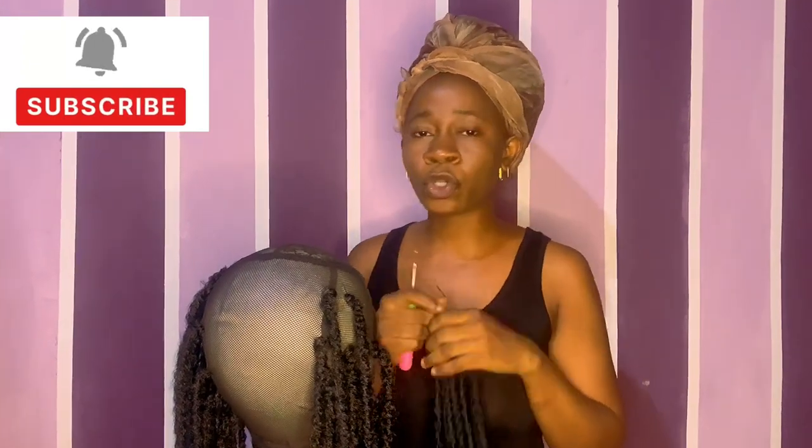Hi guys, welcome back to my YouTube channel. If you are new, please subscribe and don't forget to turn on your notification bell so you'll always be notified whenever I post. If you are an old subscriber, welcome back. Please always engage with my posts — comment, like. If you have a review or any suggestions to improve my videos, type it in the comments and I will attend to that.